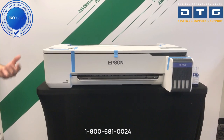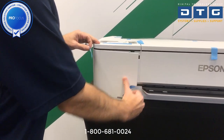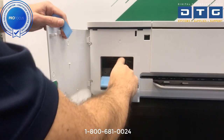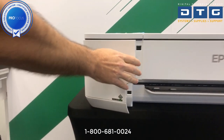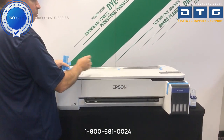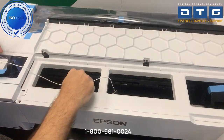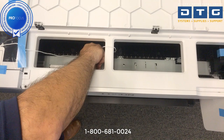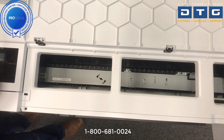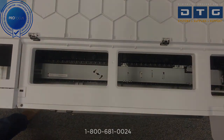Now we're going to start removing the tape. We'll start over here on the left side in the left cover, remove that, and then open up the door. We'll also remove this piece which is just locking down the cutter mechanism. Next we'll come over here, open up the cover, and inside we've got this little orange piece. We'll turn that counter-clockwise and remove that as well, then continue removing all the remaining tape and protective plastic material.